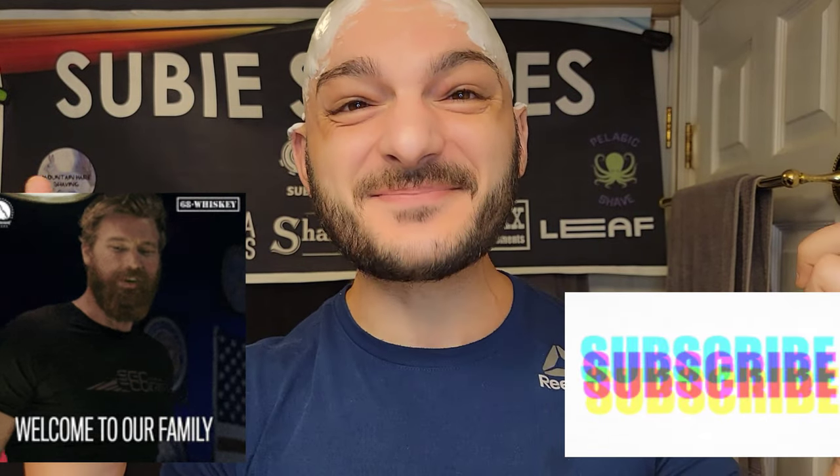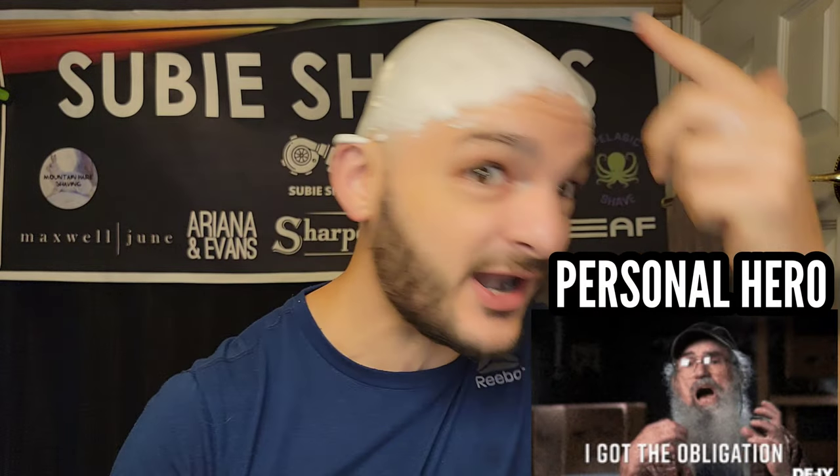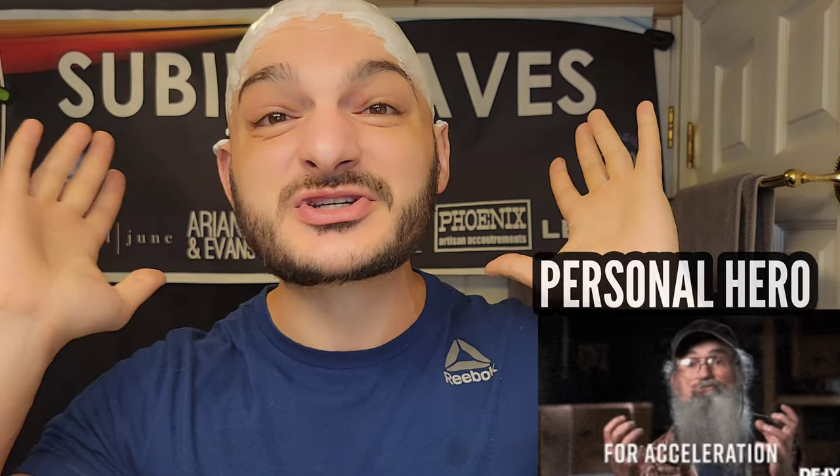Good morning, welcome back to another Subi shave video on a beautiful day. Hashtag team all blade, hashtag no blade left behind guys. Thank you so much for joining me — squad goals. Grab yourself a nice hot cup of coffee and a comfortable chair because today we're going wild, we're going fast.